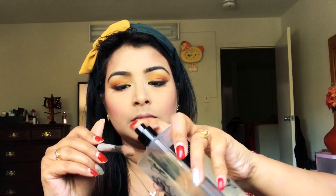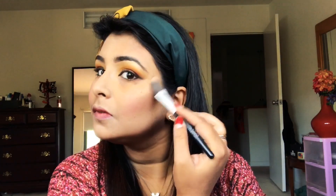I'm using the Maybelline Master Chrome Highlighter in the shade Molten Gold and applying it on the high points of my cheeks. When I apply this highlighter without wetting the brush, it doesn't give that intensified effect. But I wetted the brush with a makeup setting spray and you can see the difference — how illuminated it looks on the cheekbone. So if your highlighter isn't showing up, just wet the brush with a setting spray and it will make your face glow.